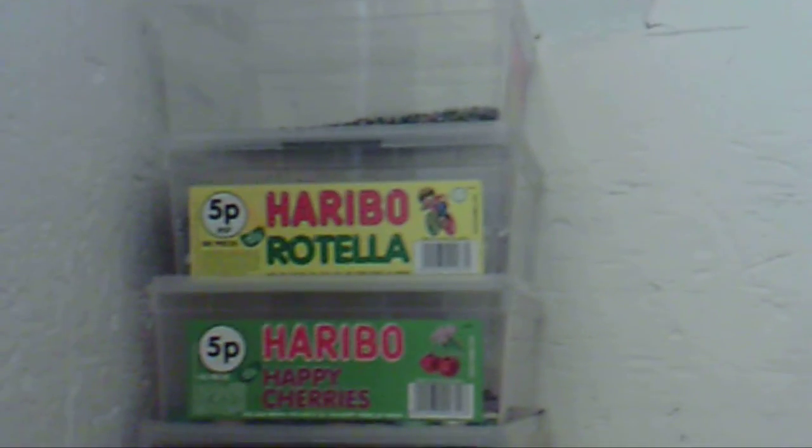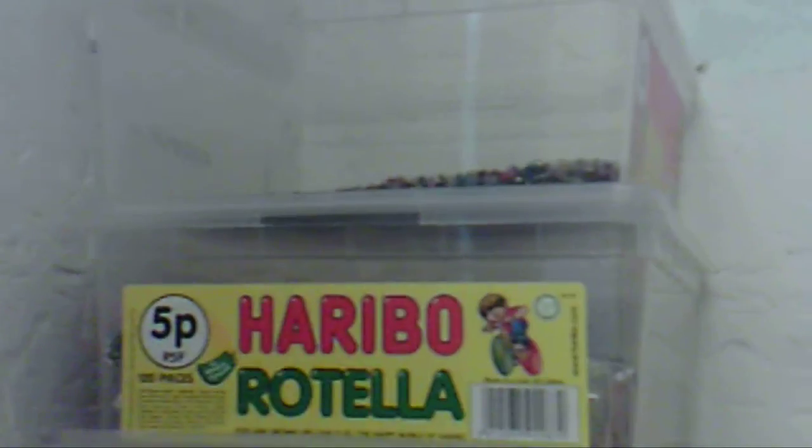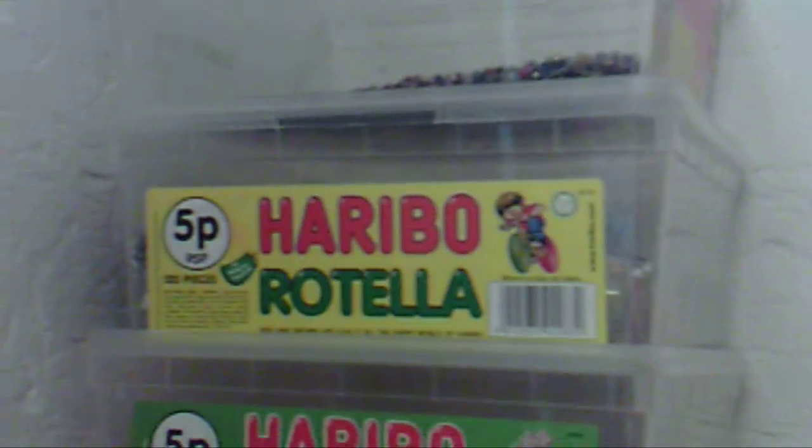Hi guys, I thought I would just come on and show you quickly my cupboard that I bought, that I use for organising my stuff — or what I'm doing at the moment for organising my stuff. These are a few tubs that I get from my corner shop. They have tons of them and they usually give me them for free, so I get a lot of these tubs.